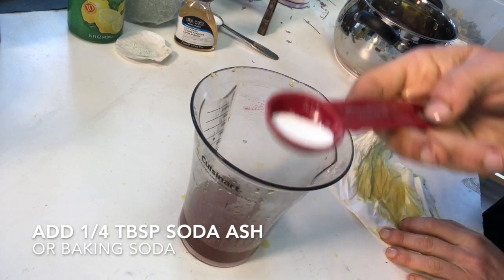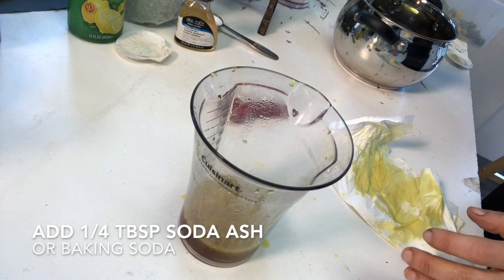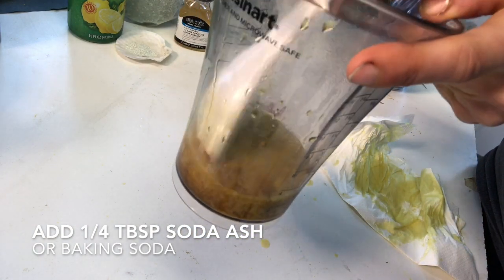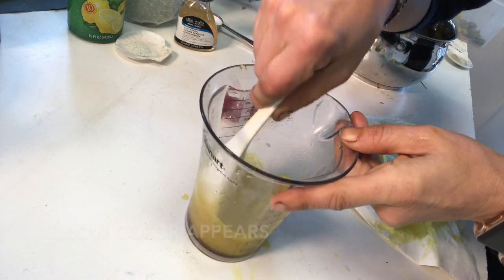Adding soda ash or baking soda makes the color brighter. I added soda ash because I wanted to create pigments and make a paste. For you at home, you can just use baking soda instead of the soda ash.